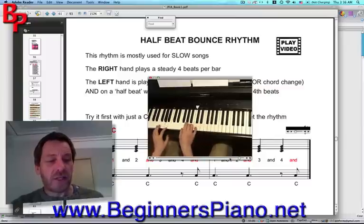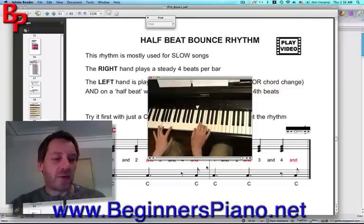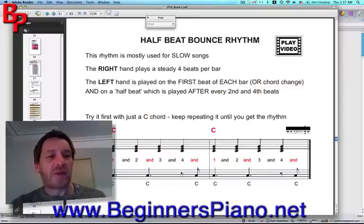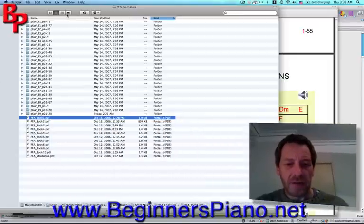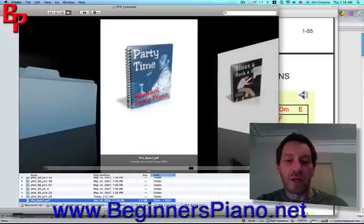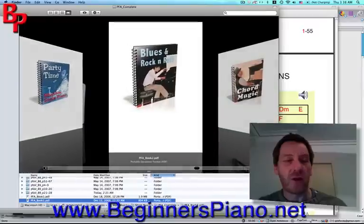That's all I'm going to show you for this first book — if I show you any more, I think the author will be a bit upset with me. Let's go and have a look at the rest of the books. That was book one. Let's take a look at book two: Blues and Rock and Roll.